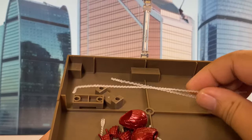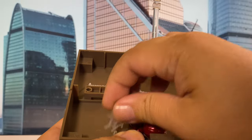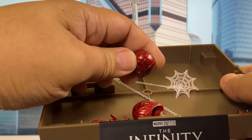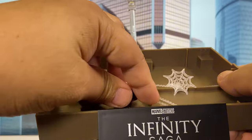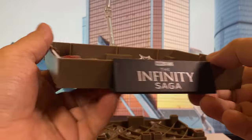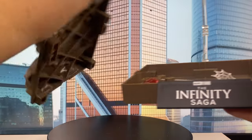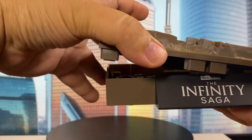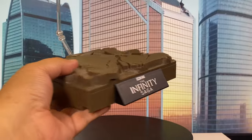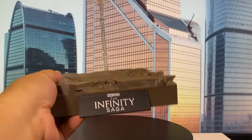As you can see, guys, he has some web effects, which we'll try to use later. And then he has alternate heads and also alternate hands. Anyway, we'll have a look at those later. I just wanted to show that picture of this stand — so it's not just a stand, it's also a case for the different accessories so that you won't lose them.